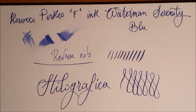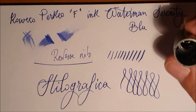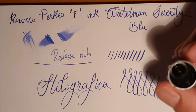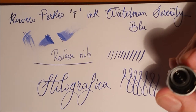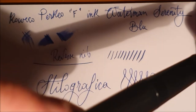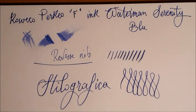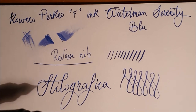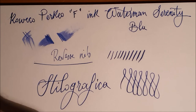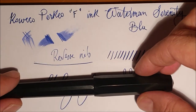La penna è ben costruita anche perché presenta all'interno del cappuccio un contro-cappuccio — eccolo lì — che serve appunto per evitare che l'inchiostro si secchi sul pennino, o comunque per darci un maggior margine prima che questo si verifichi.